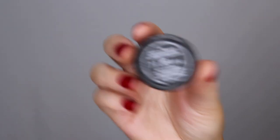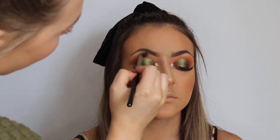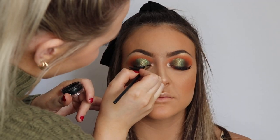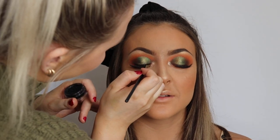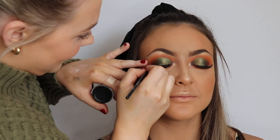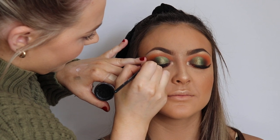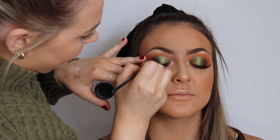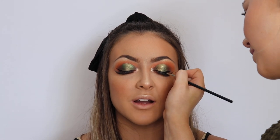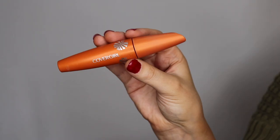Now I'm taking the Inglot Sparkle Dust in shade 02 — my favorite product for the inner corners — and placing that on the inner corners for an intense sparkle. Now I'm going in with the Inglot gel liner in 77, which is the black one, to create a little wing. Using a really thin angled brush, I start by lining the top lash line, then get her to look straight ahead with eyes open to map out a line for the wing, get her to shut her eyes, connect the wing to the line, then color it in. This is the best method for getting a wing that suits the eye shape.